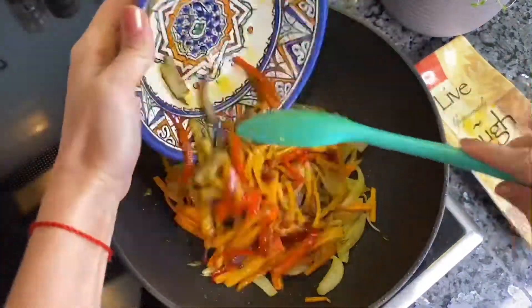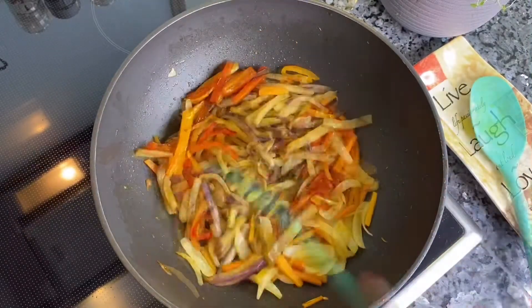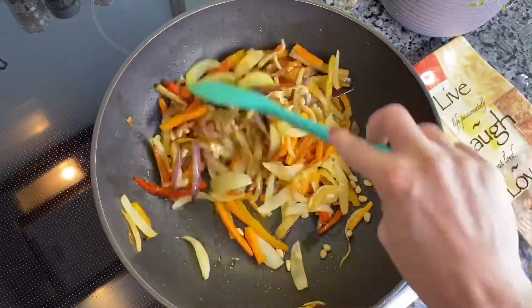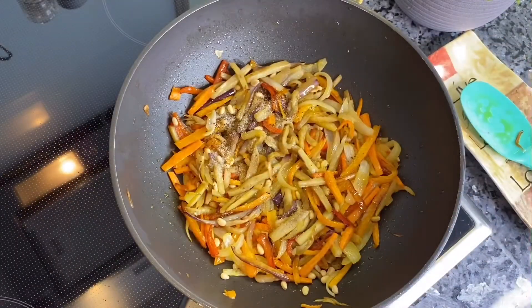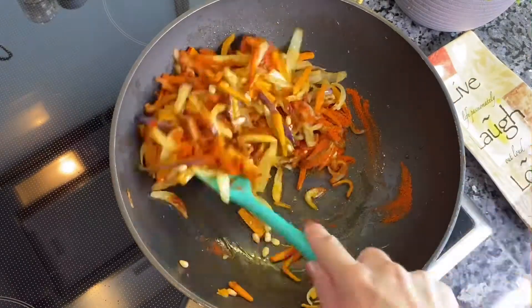Add to the same pan all the rest of the fried vegetables and, if you wish, add a handful of pine nuts. Add some salt, pepper and paprika and leave it to cook for some time on a low heat.